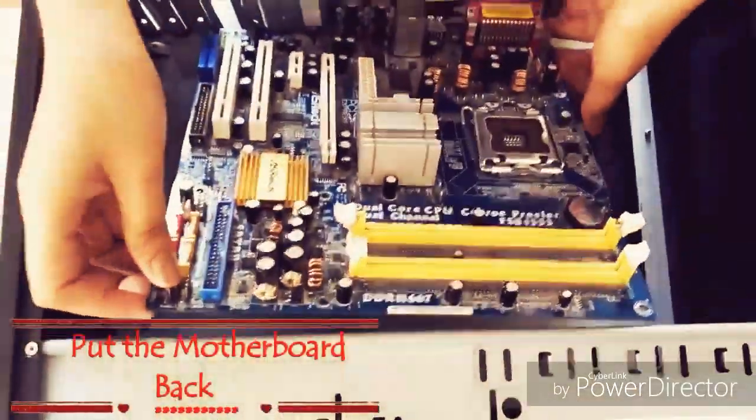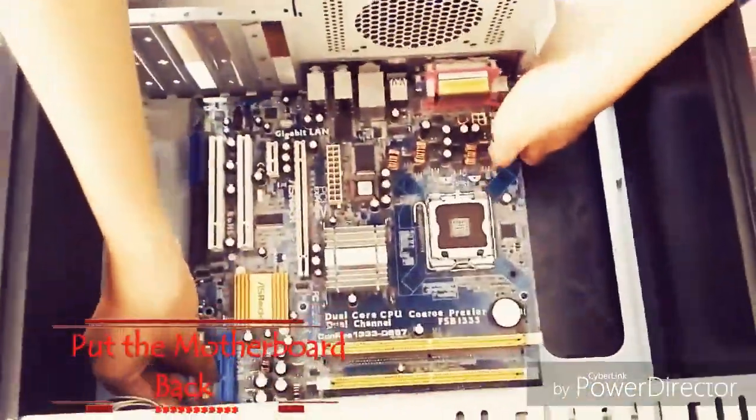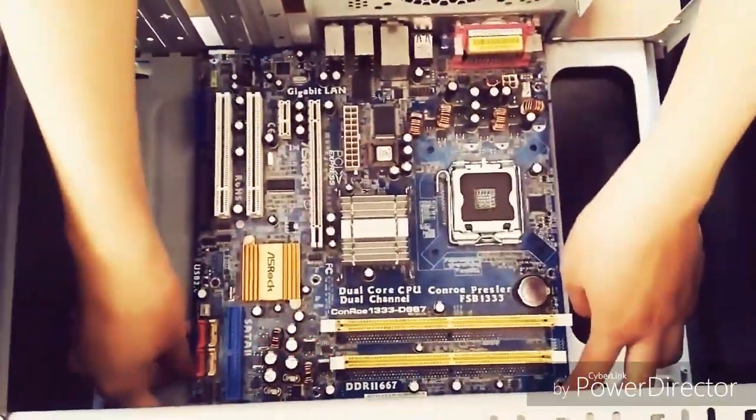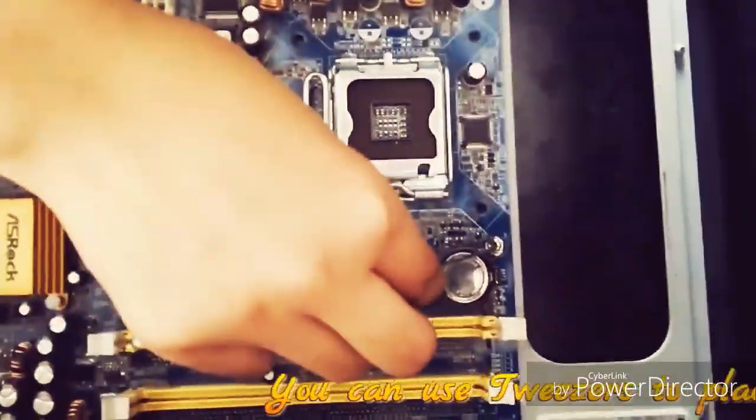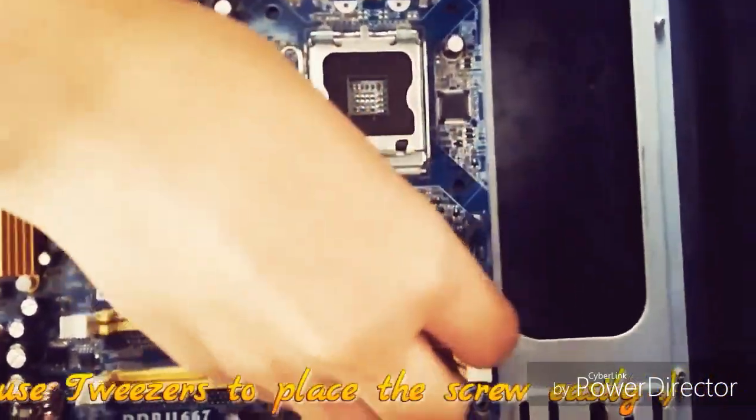Put the motherboard back. You can use tweezers to place the screws easily.